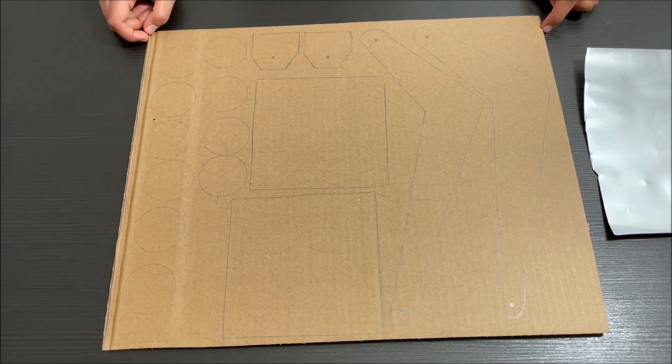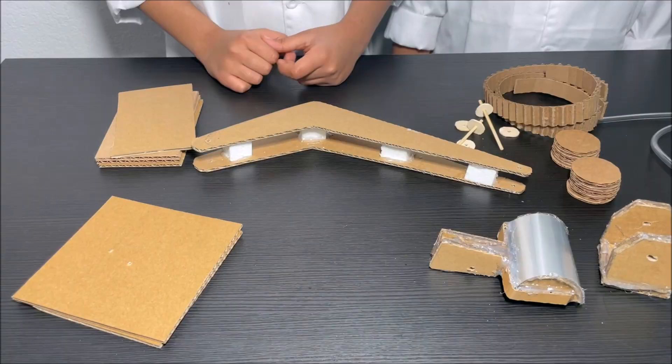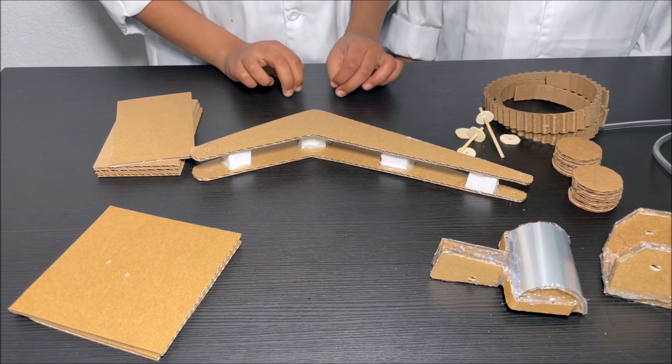First, take the big piece of cardboard and cut out these shapes. Now we have cut out all the pieces we need for the excavator.